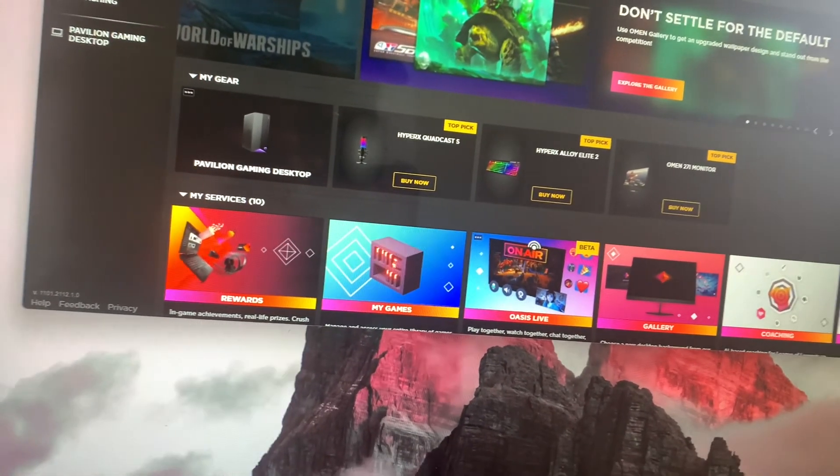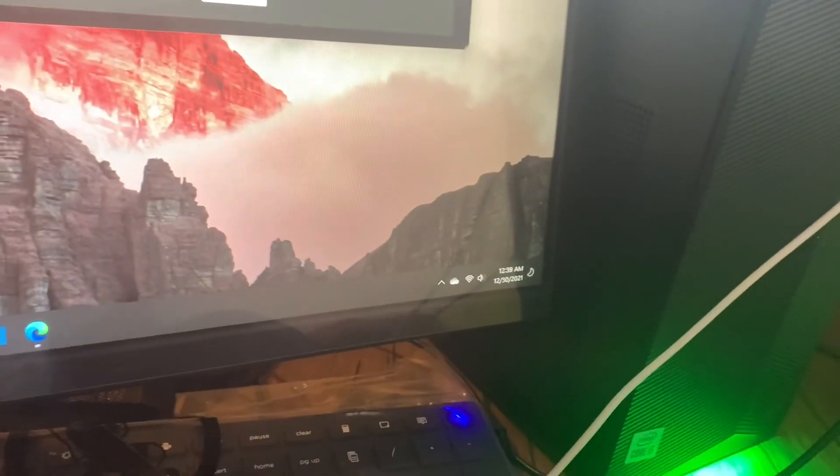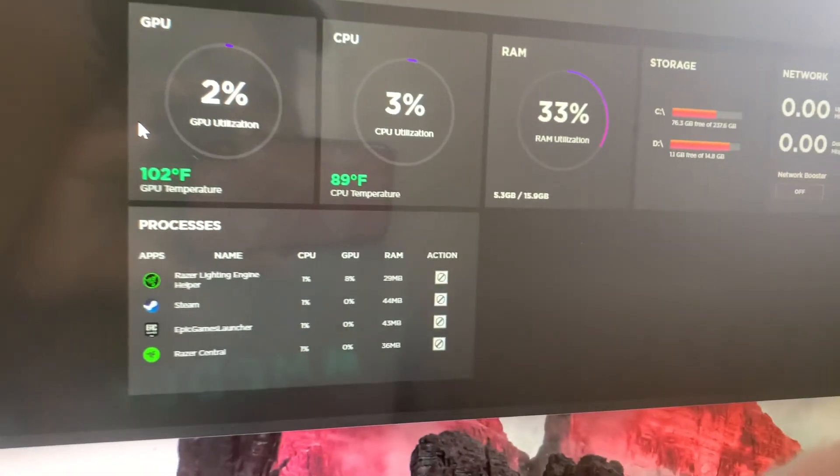Once you get the PC, you get this OMEN thing. You can change the lighting — see this thing? You can change the lighting; it can blink fast, medium, slow, whatever. All that good stuff. It's got static, which is just keeping the light on. But I like it when it's just blinking. You also get to see the PC vitals like the CPU and GPU temperature and all that. This lighting is type fire.